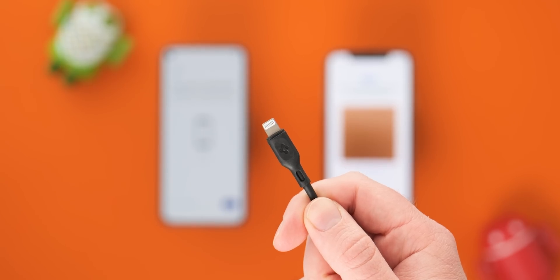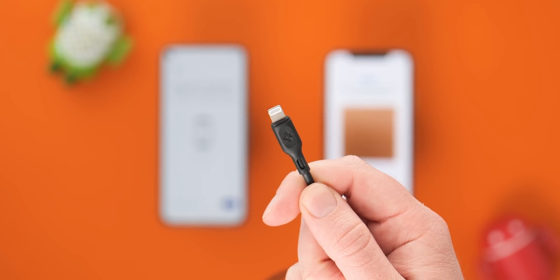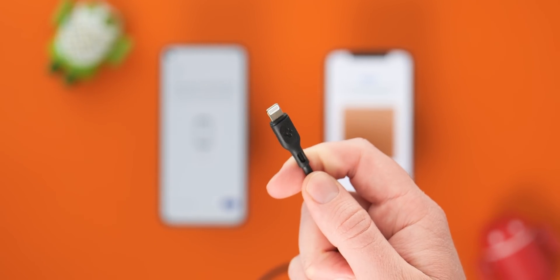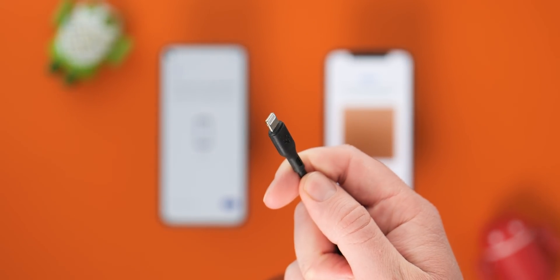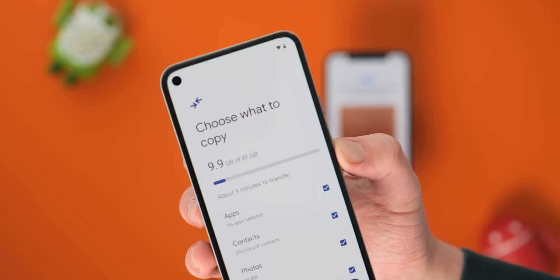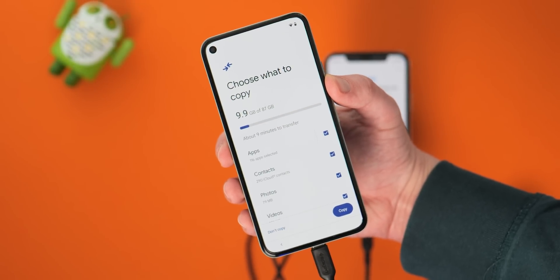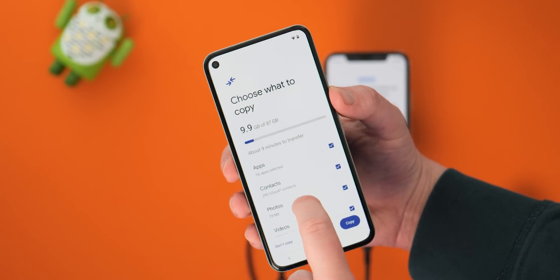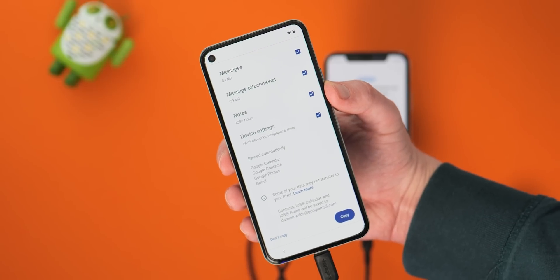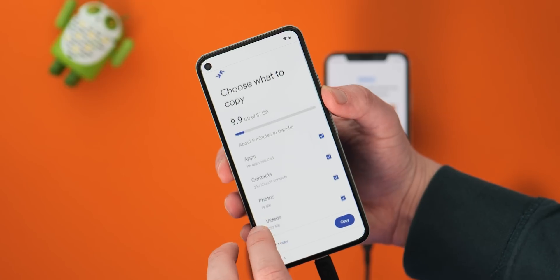Although this new wireless method is really nice, using a wire is still the best way to transfer all of your iPhone data to an Android phone. This includes, by using a cable, things such as SMS messages and even some applications you may have downloaded on your iOS devices. Our actual advice, although this is a tutorial for the wire-free method, is to use a lightning to USB-C cable where possible to ensure that all of your data is fully synced.